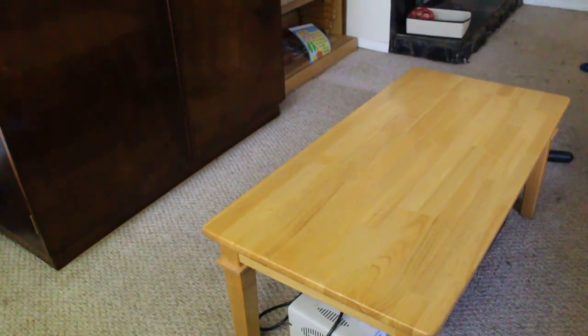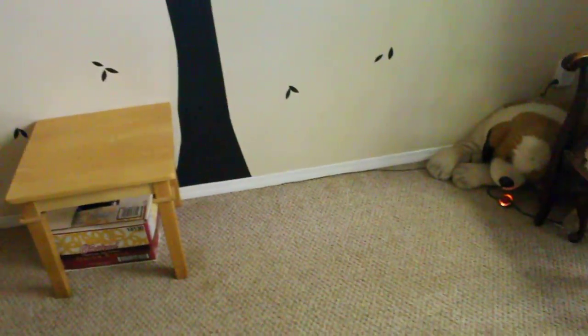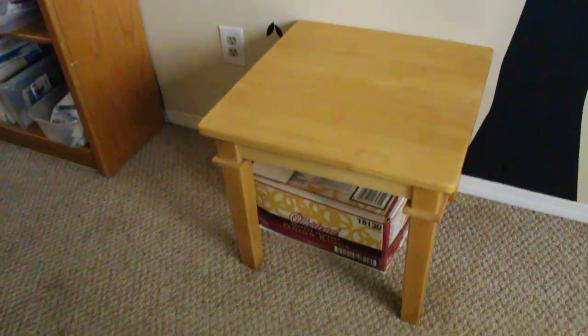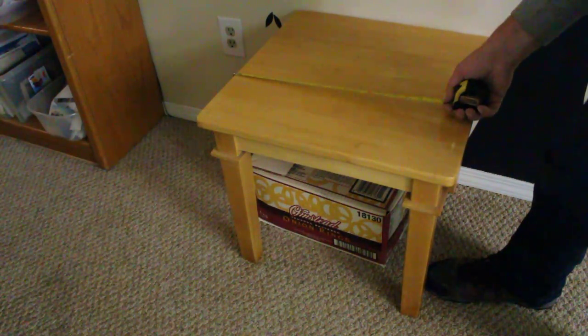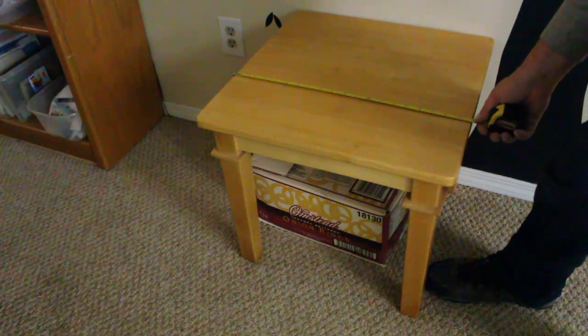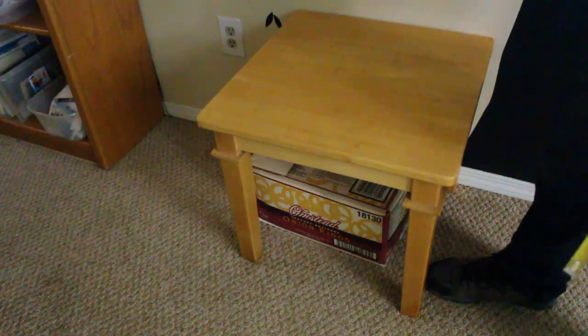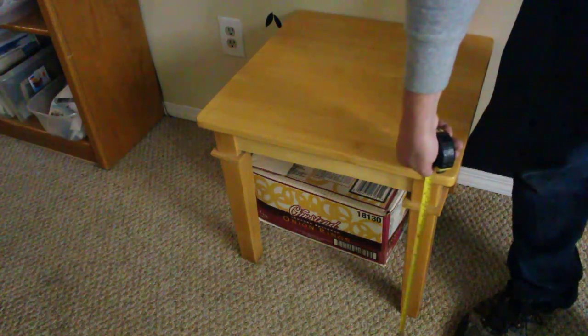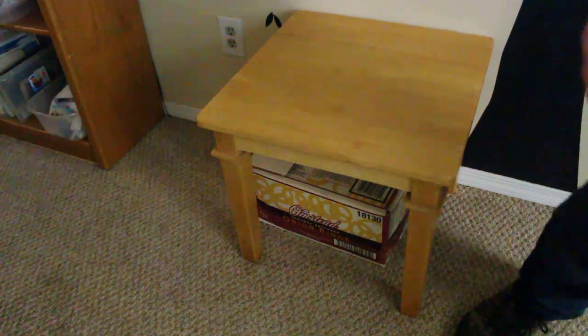I refinished that and it's been sitting since then. It goes with the other table we had before we got this farmers table. This little square table close by — it's an end table — is 20 inches square and 18 inches tall. They all have maple tops.